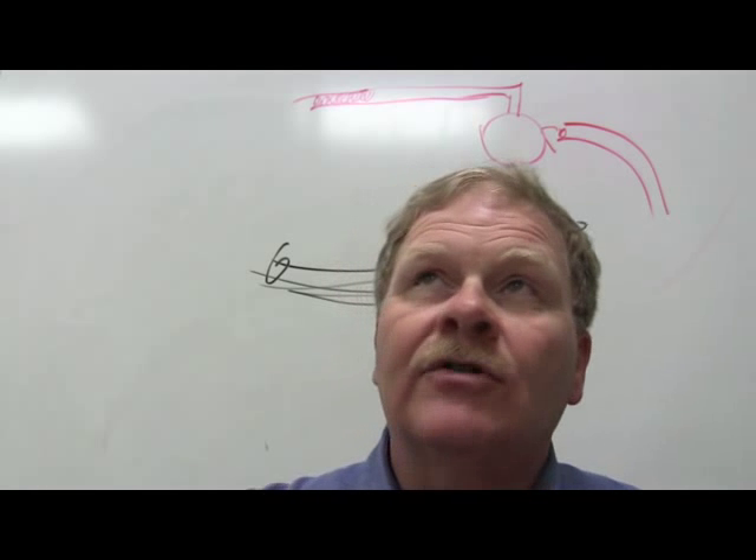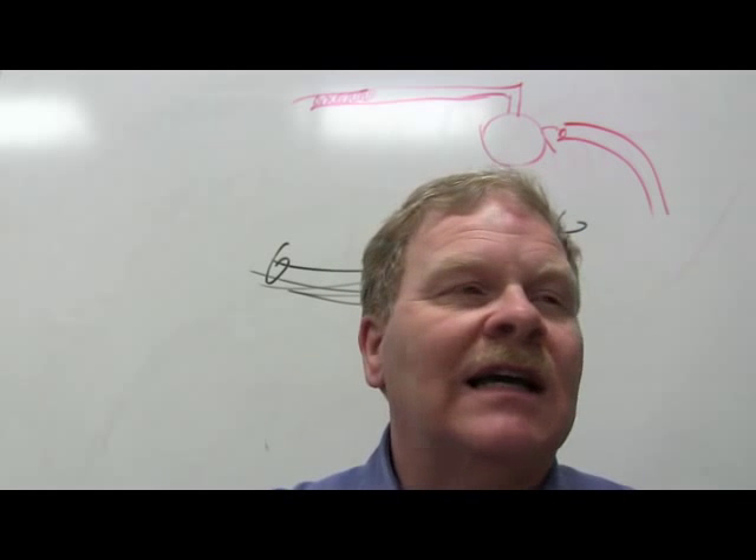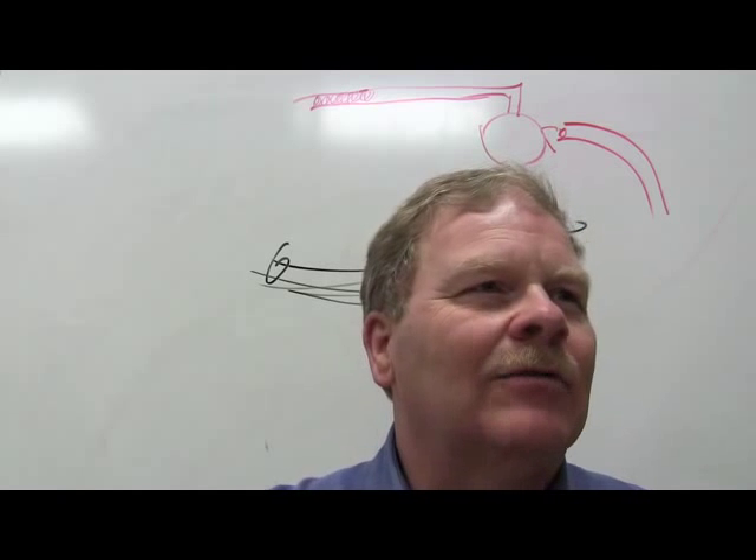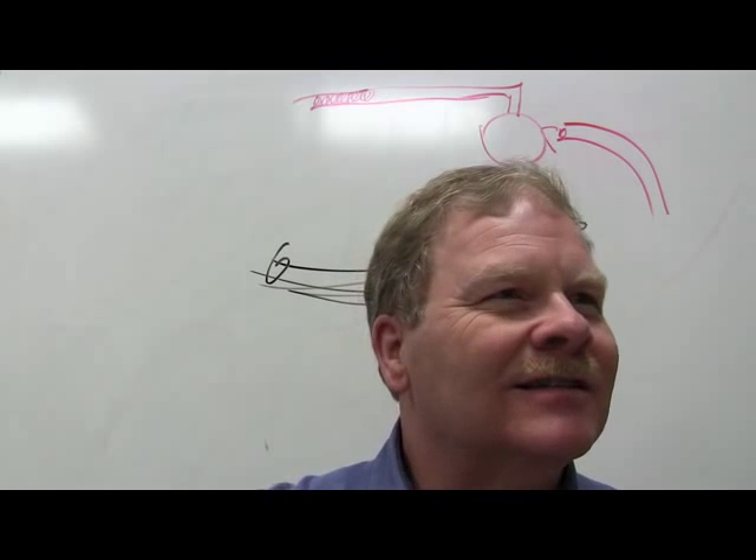Most alignments are fairly straightforward — most of the time the shop only adjusts toe anyway. They measure all the angles and set toe, and that's what your $29.95 special is.